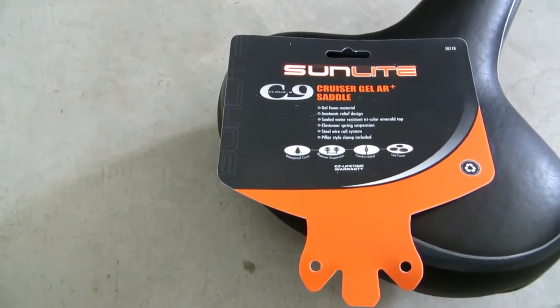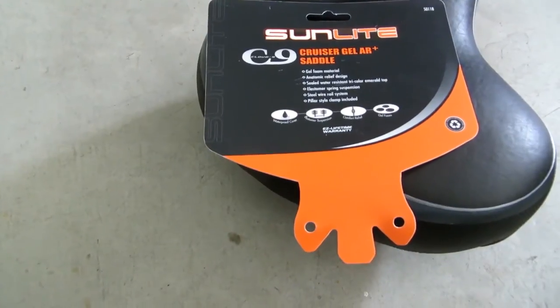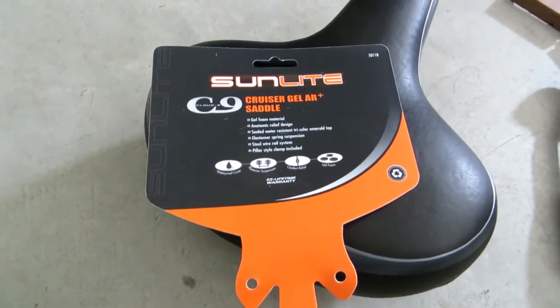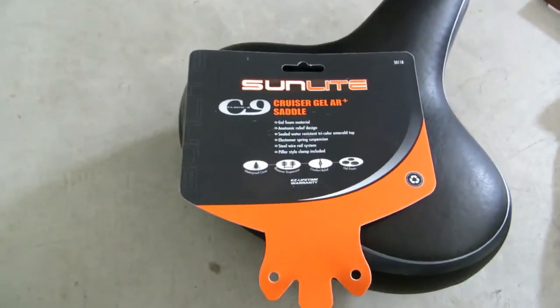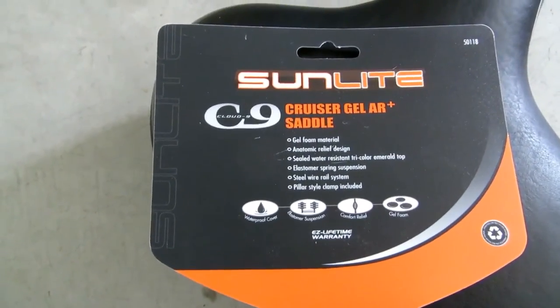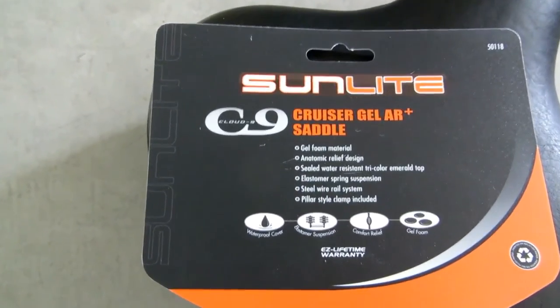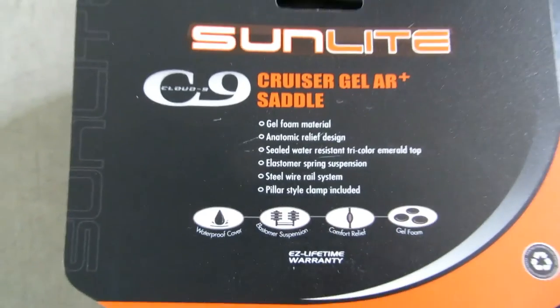Hi everybody, welcome to the video surprise of the day. Today we have a special video on the saddle for your bike — it's basically a bike seat. It's called the Sunlite Cloud Nine C9 Cruiser Gel AR Plus saddle.